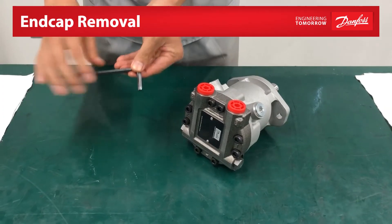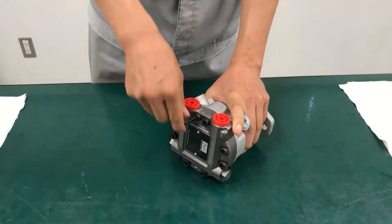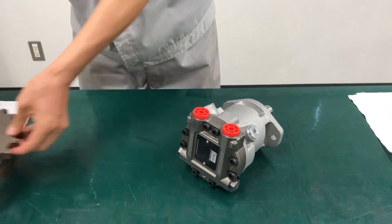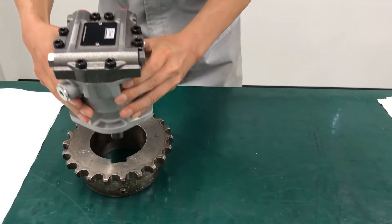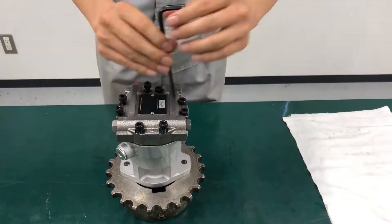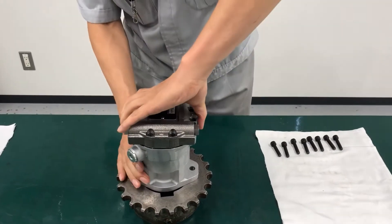To remove the end cap, use a 6mm hex wrench to loosen all 8 end cap bolts. Before removing the end cap, place the unit vertically with the shaft pointing downward on a flat surface or mount. Unscrew all 8 bolts and place them on a clean surface. Remove the end cap and place it on a clean surface.